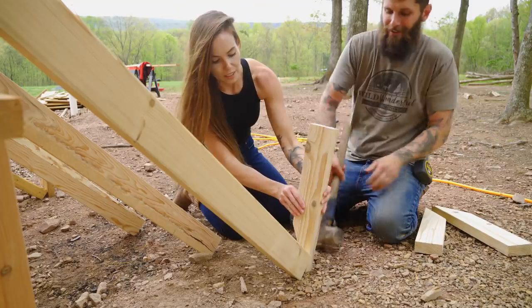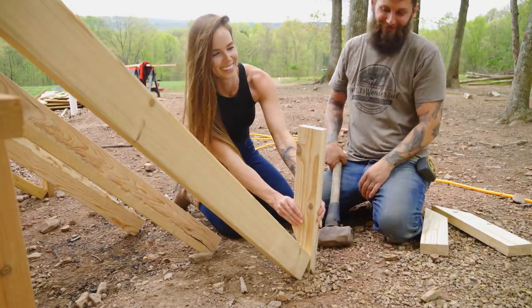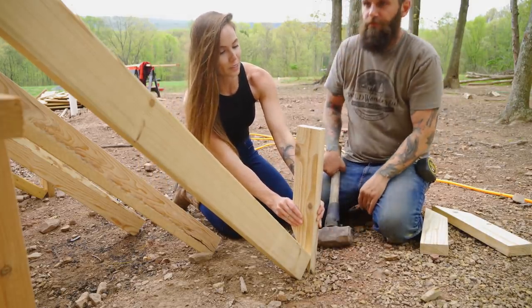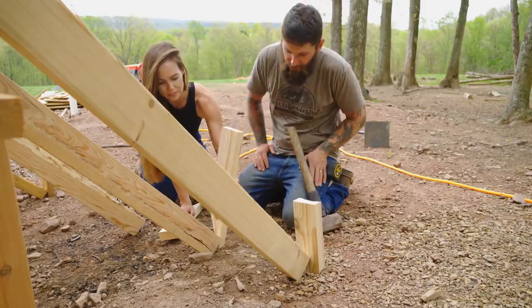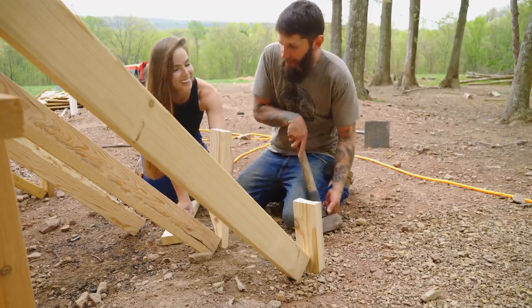You realize all it takes is one core swing? You're gonna break my forearm. I don't like this job. You don't like this job? You wanna swing the hammer? I don't — I don't trust myself to swing the hammer. I'm gonna be right there, that's why I swing the hammer.